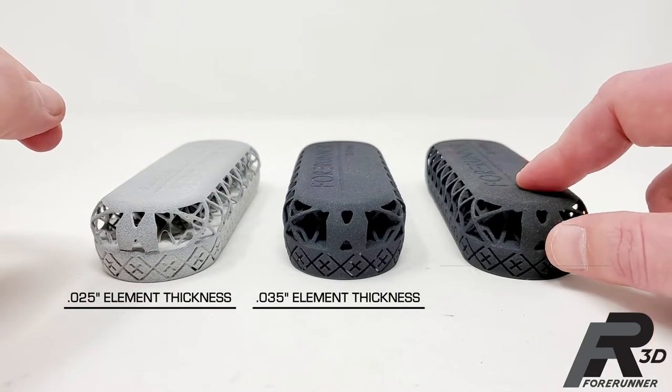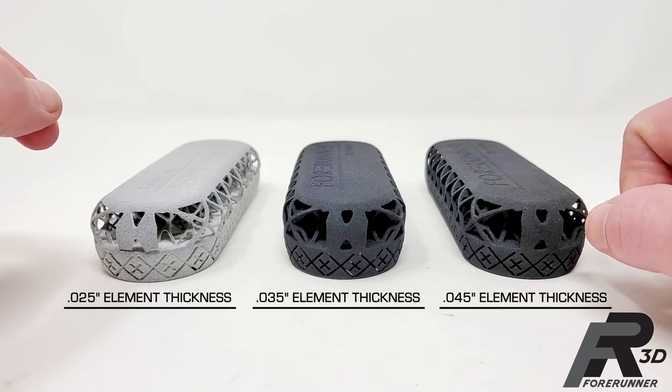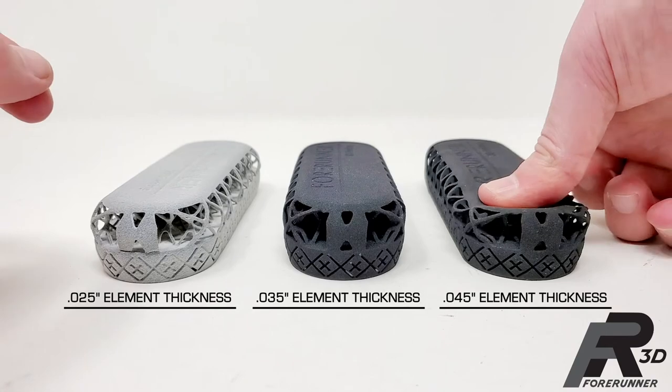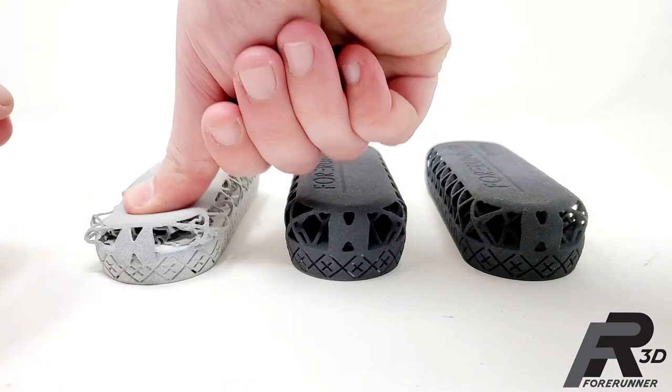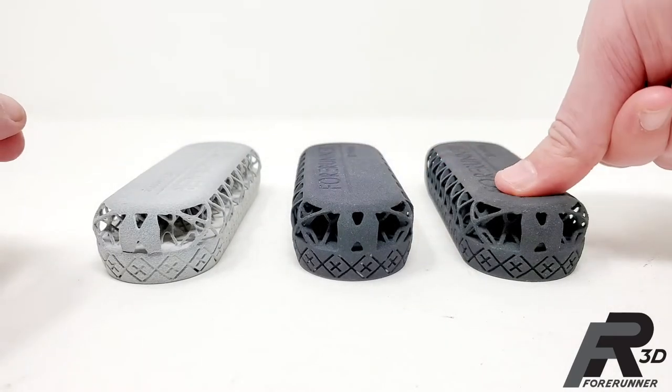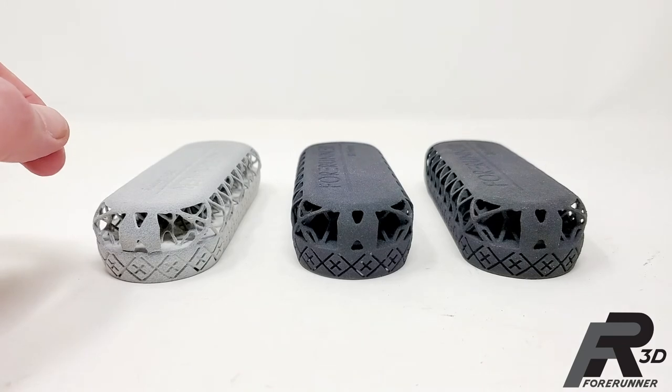This last one got bumped up another 10 thousandths, putting the element size at around 55 thousandths. And this one is quite stiff. Literally the only thing changing between all of these is the thickness of the elements that make up the lattice structure.